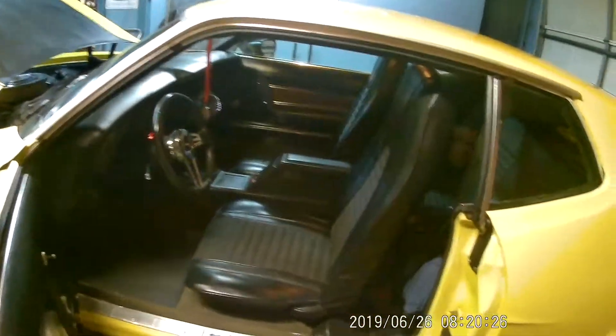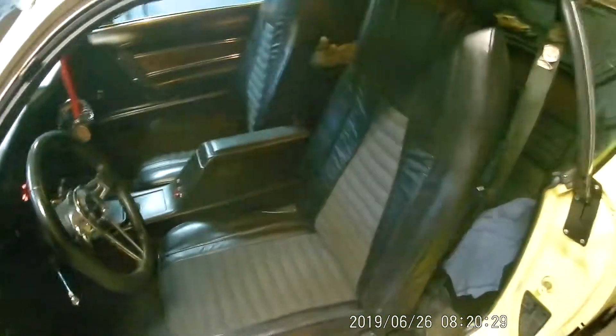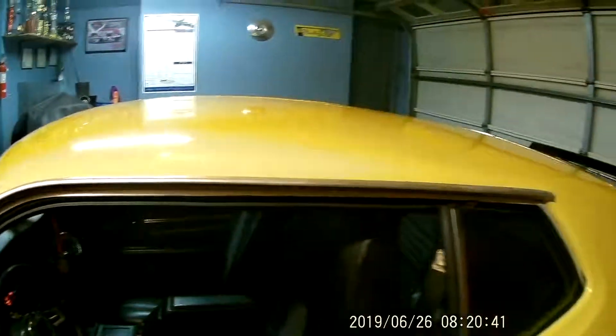We've got the bucket seats with the console and the horseshift. I have my little model back there.